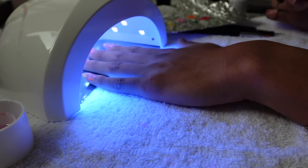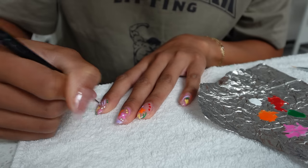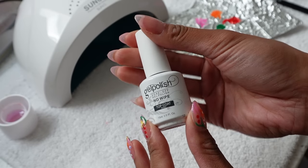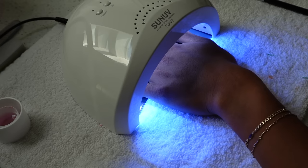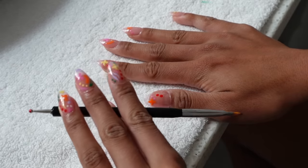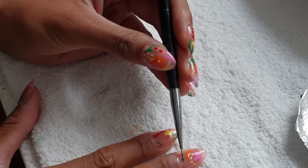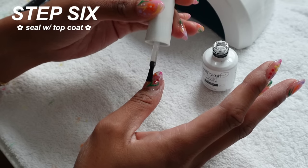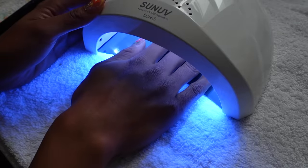A great thing about gel is that once you cure it, it's secured — you can't erase it, which means you have to be careful. After curing the first layer of flowers, I can add stuff around them. If I don't like how my dots or lines turned out I can remove them without ruining the first layer. Make sure to use regular nail polish remover to erase gel polish — don't use acetone because that might ruin the nail itself. This part is the most time-consuming; I was at it for an hour and a half or more. I did my entire left hand first, sealed that in, then moved to my right. Once I'm happy, I add the top coat and cure it twice more.